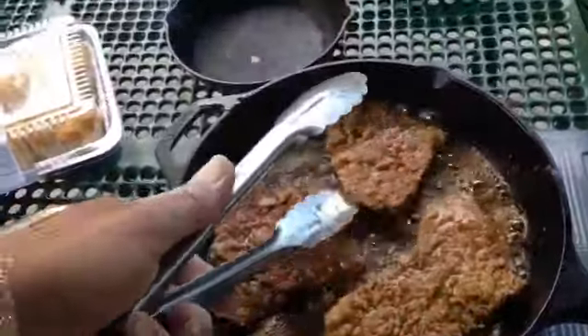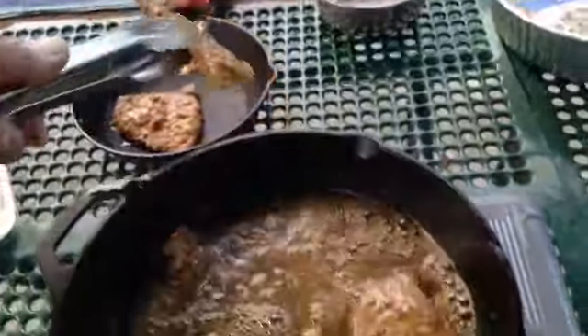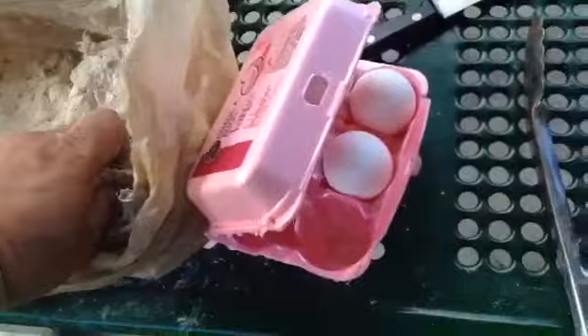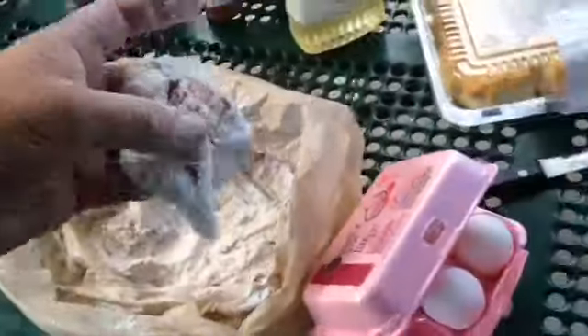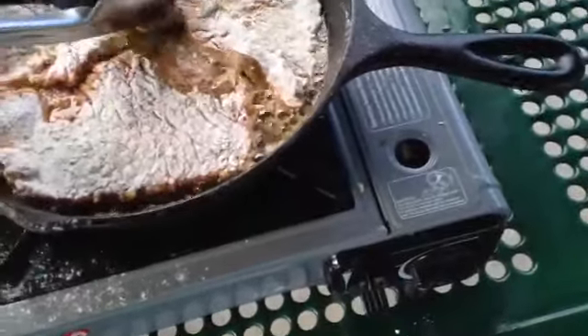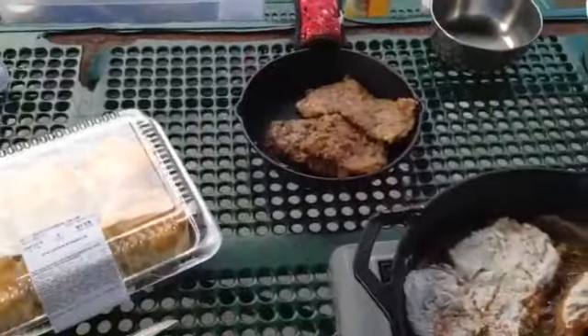Now we're in the process of frying them up. Once you get them fried up, I'll set them over there and show you how to do another batch. I'll just take them out of the flour, shake it off, and lay them down in the pan. We'll let those sit there and cook for about two minutes on each side, brown up nice and pretty. When I get done, I'll toss them over into that other pan.